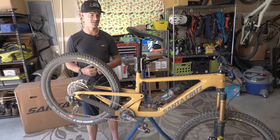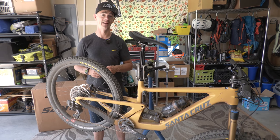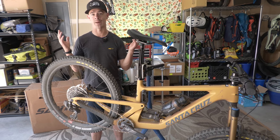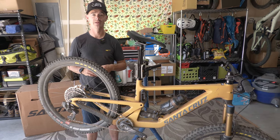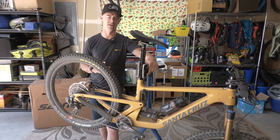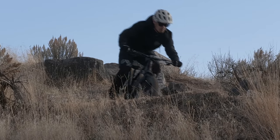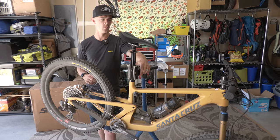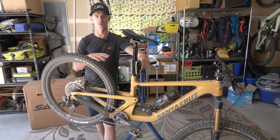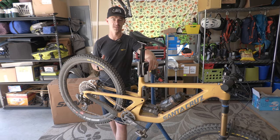As fun as my not-an-e-bike water bottle is, I probably could have used a second one out there today — my left quad started to cramp. That hasn't happened since 2004. One of the biggest questions after testing the V4 Nomad was: what's going to happen to the Bronson? Because the V4 Nomad pedaled extremely well — it scooted up the hill, it was amazing, and obviously it's an absolute beast on the downhill.